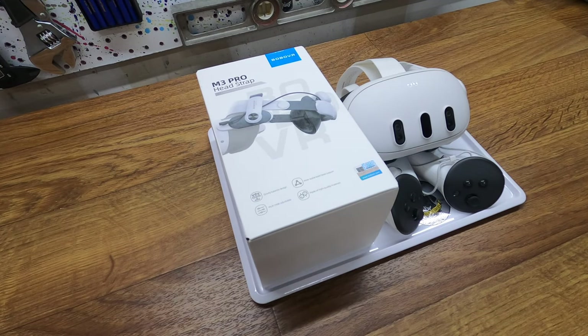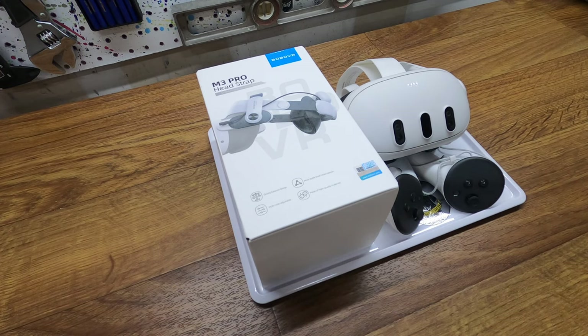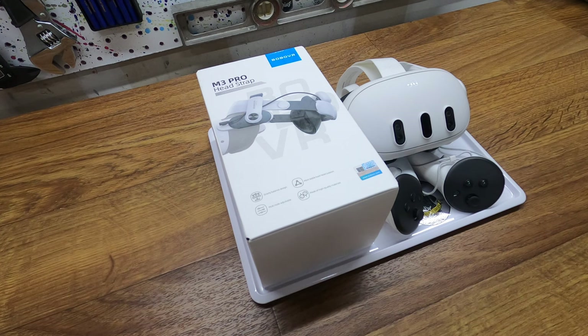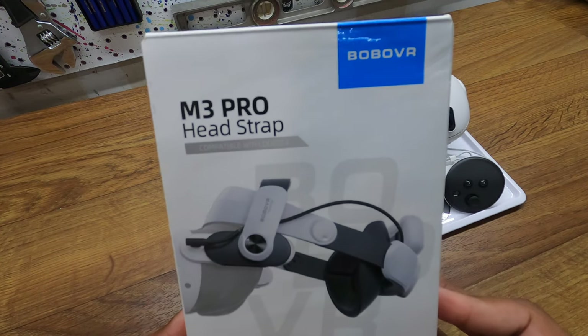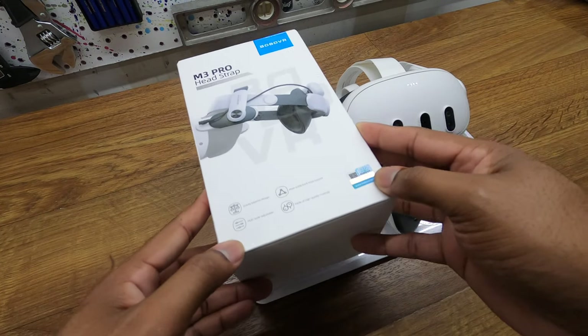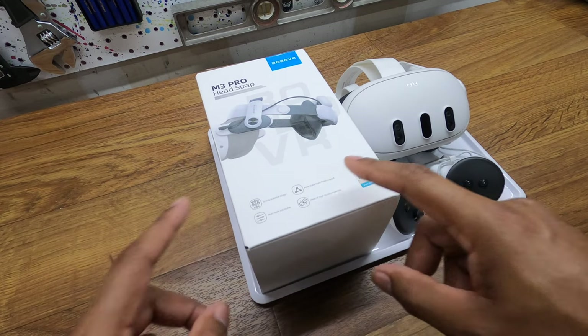Alright everybody, we are back with another mediocre unboxing. Today we are working with my Meta Quest 3 and the BoBo VR M3 Pro head strap that I got off of Amazon. We will have a link in the description below.